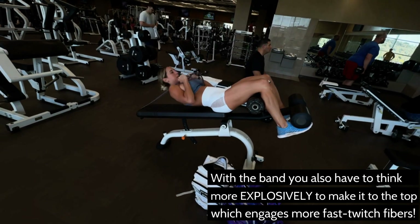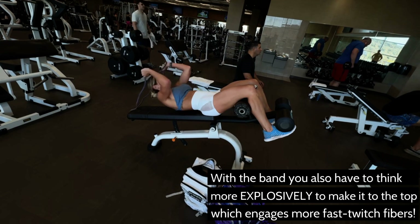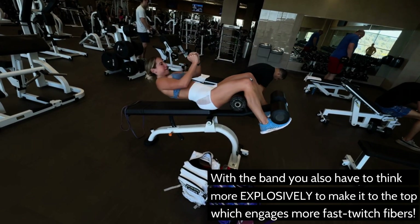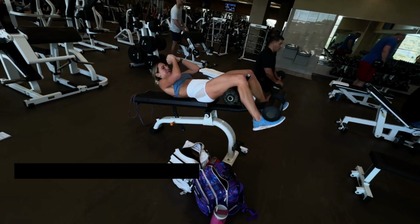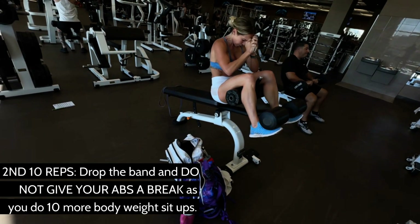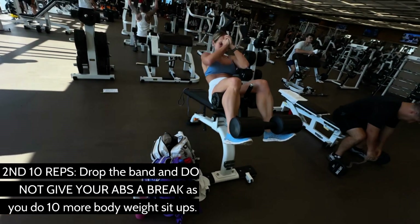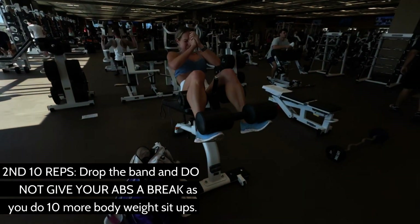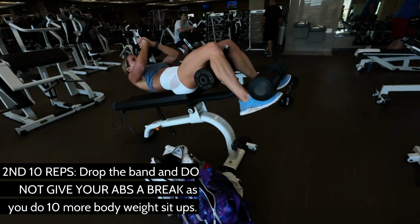And then once you get to that — believe me, 10 was enough — but once you got to the 10, you were kind of almost at failure. Then you let go of the band and just do the full sit-up. Granted, this is easier at the top, but you're already kind of sore and fatigued, so you push through that. And if you have anything left, I like to just hold it right in the middle, kind of like the boat pose, and go until I basically fall back down to the bench.